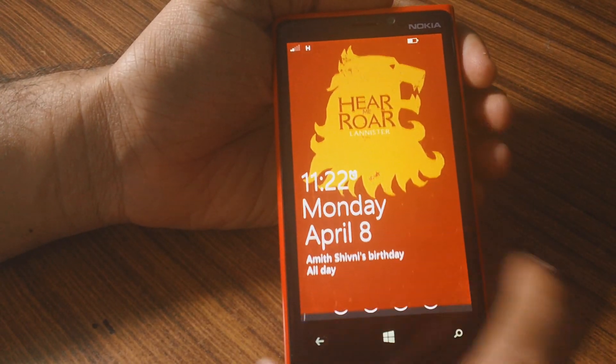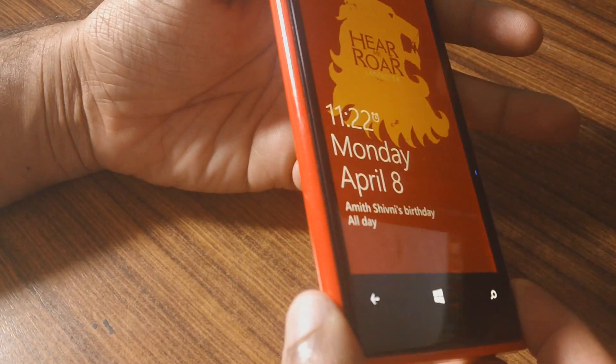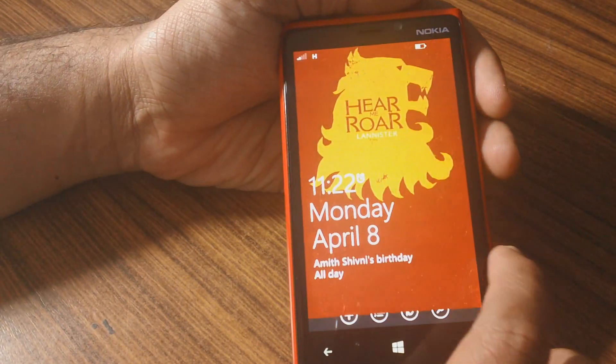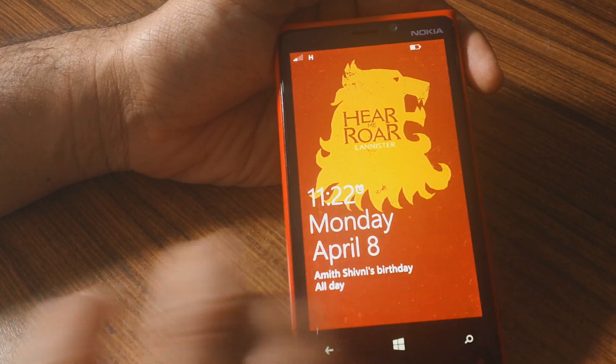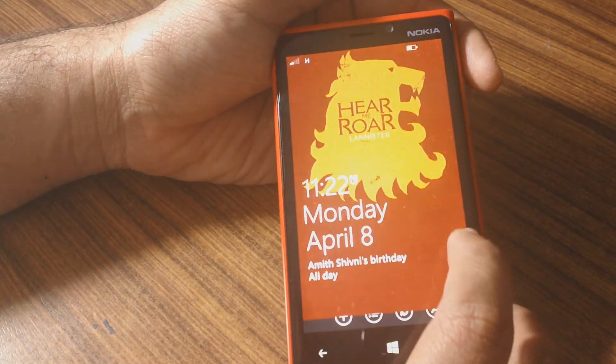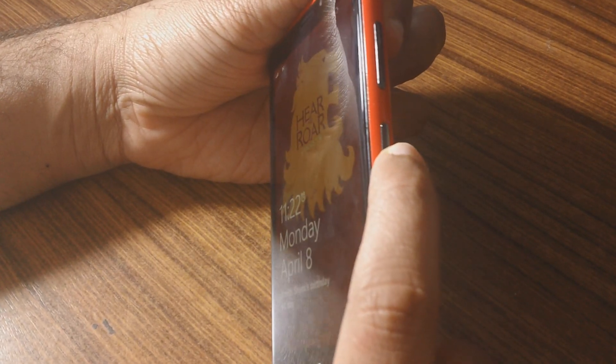Hey guys, today we'll be checking out how to do a soft reset on your Windows Phone devices. In this case we'll be using the Lumia 920. Recently I had this issue where the screen just froze and was unresponsive — I couldn't interact with the device at all, and holding down the power button would not even restart the device.